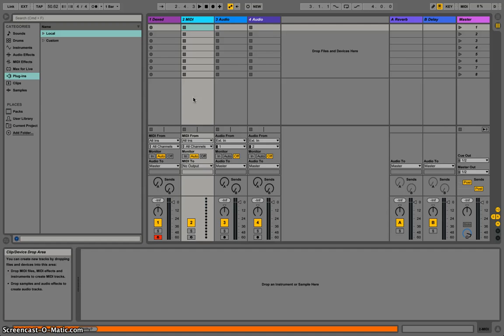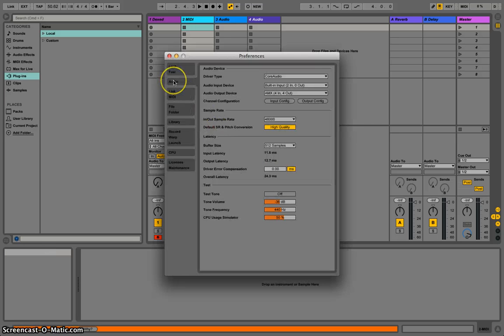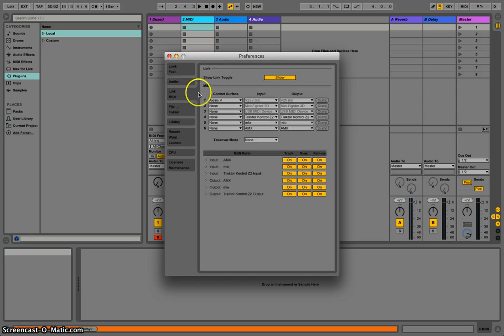That means there is a connection between Ableton Live and your MIDI controller. If there isn't, go to your preferences in Ableton Live, then go into your MIDI Link section. Make sure the link is showing up, then go over to the MIDI ports. I'm using the Mio — that's the audio interface I'm using to connect the five-pin MIDI — and make sure everything is on there for both input and output. I typically just turn everything on so there's no question about what's on or off.